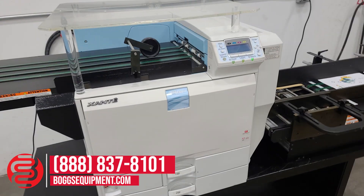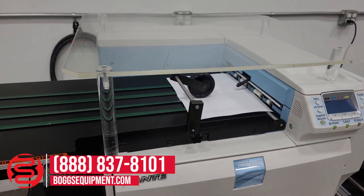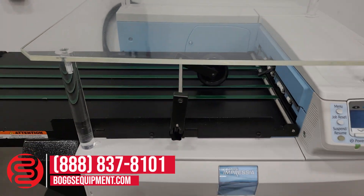We have the envelope conveyor for loading envelopes and then the delivery conveyor. This machine can also be used as a standalone printer.